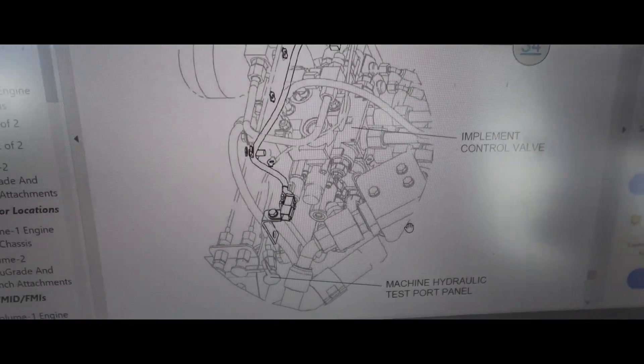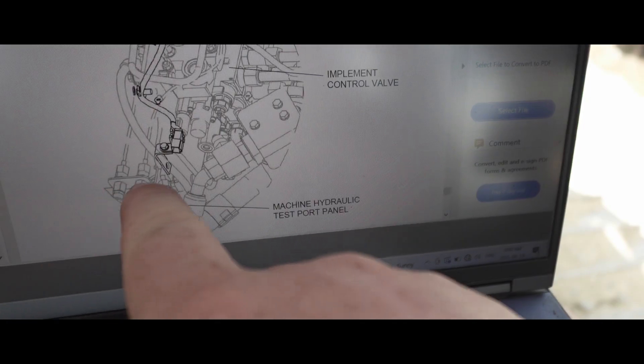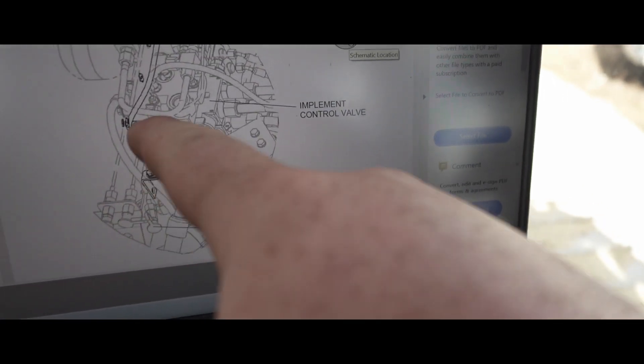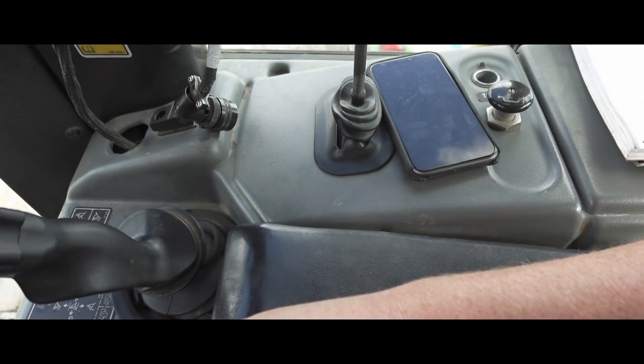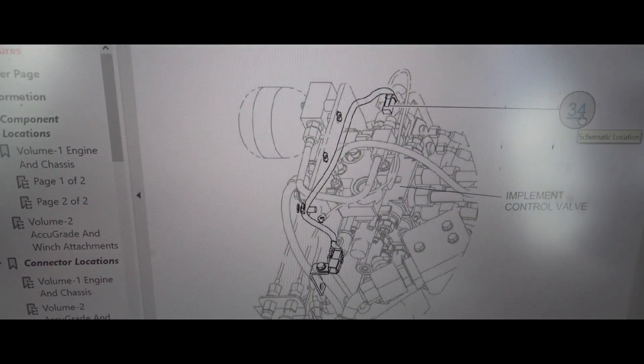It's on the implement control valve. We're going to see if we can find that on the right-hand side of this machine. The implement control valve - these are the test ports on the access door on the outside of the machine. We're going to have to get in here, pull the seat out, pull the armrest out, and then pull the top panel off to get access to that control valve.